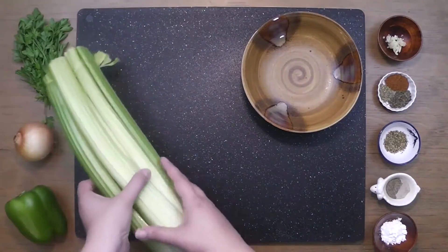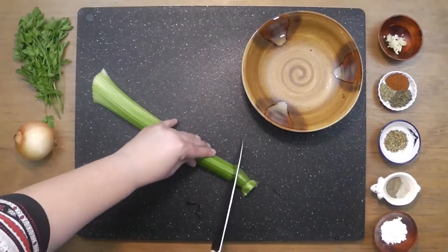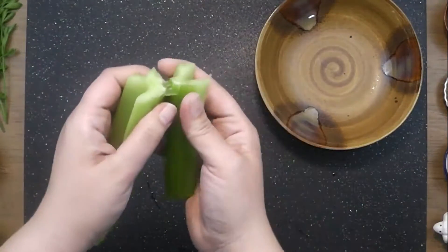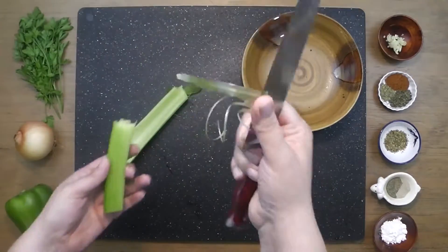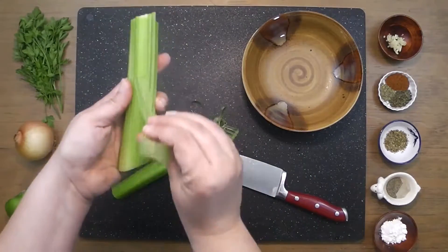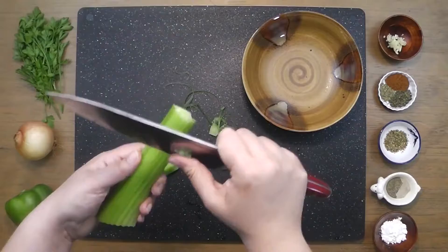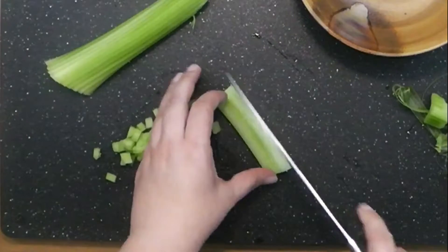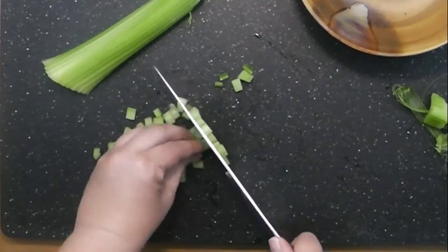First we'll prep our celery by trimming the ends and removing the fibers. I like to do this by simply snapping the stalk in half and slowly pulling the fibers out. Then use a knife to remove the rest. Do the same for the second half. Dice the celery into small even parts — for this recipe we'll only need about three quarters of a single stalk.